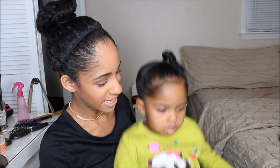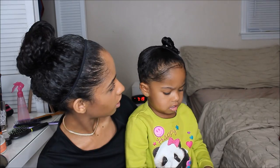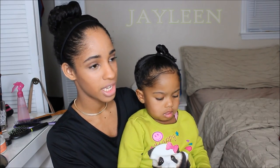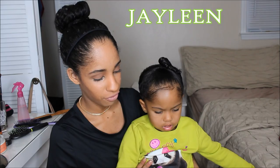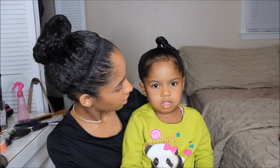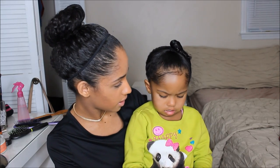Hey guys, Andrea. I have my sister here. Hi. You know my sister? This is my sister, Jalene. You guys have probably seen her once before in my Q&A number five. Yes, they did. They didn't? They didn't see you?